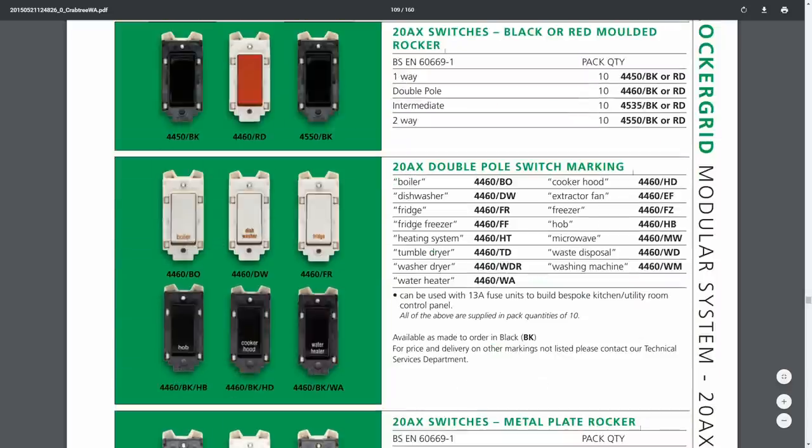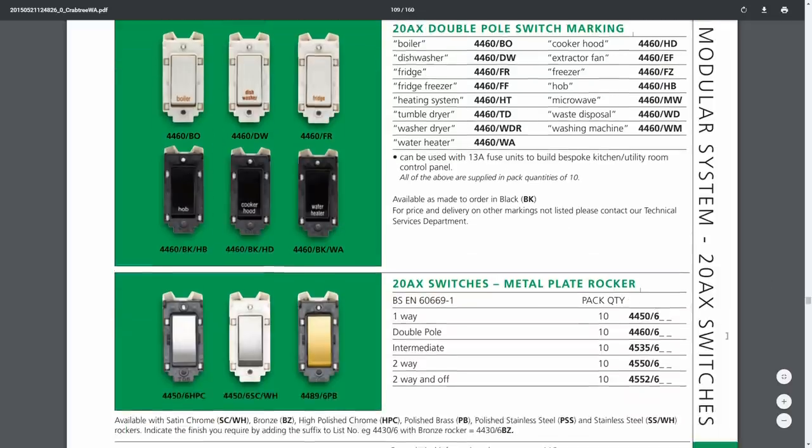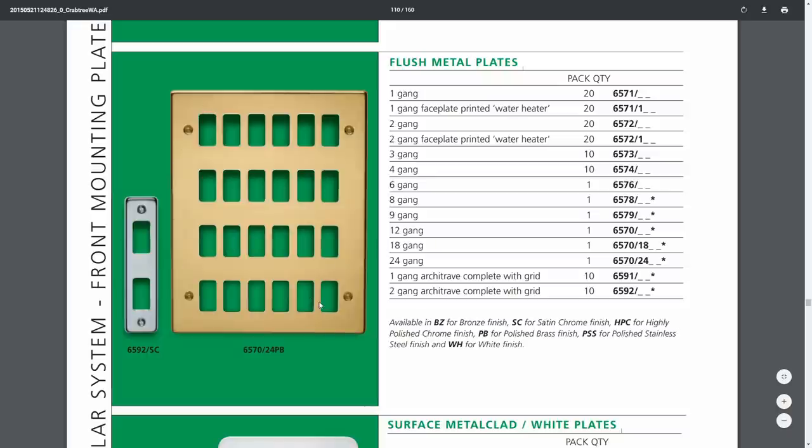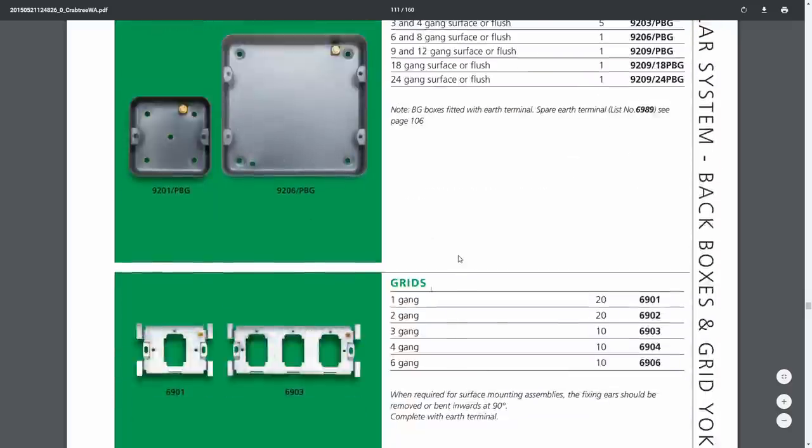You can get switches with various markings on them such as boiler, dishwasher, fridge and so on. The intent of those is to make kitchen or utility room control panels — where the designer has decided it's appropriate to have a big panel with a switch for every single appliance so you can turn everything off from a single point. And there's an example of the 24-plate there — that's a gold one but obviously other colours available. The back boxes are just the normal standard size, with larger ones having two fixings on either side, and the very big ones having three or four.